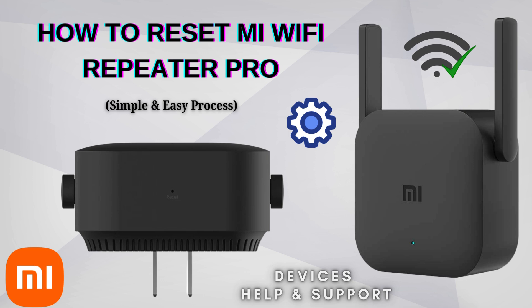Resetting your Mi Wi-Fi Repeater Pro can help resolve connectivity issues or prepare the device for reconfiguration. This process clears all previous configurations, network settings, and any stored data, allowing the device to start fresh.